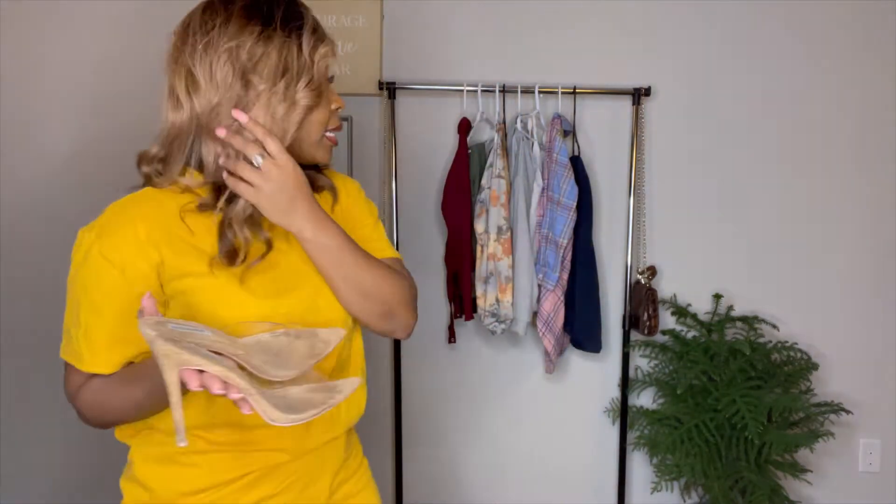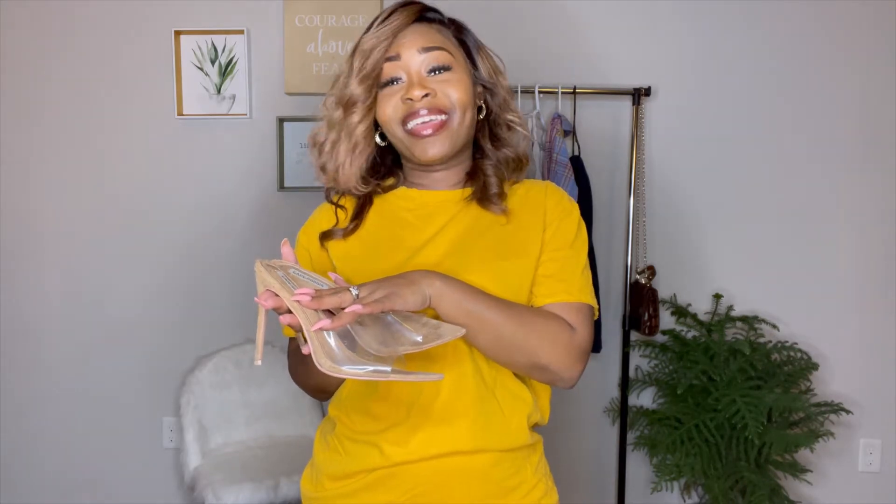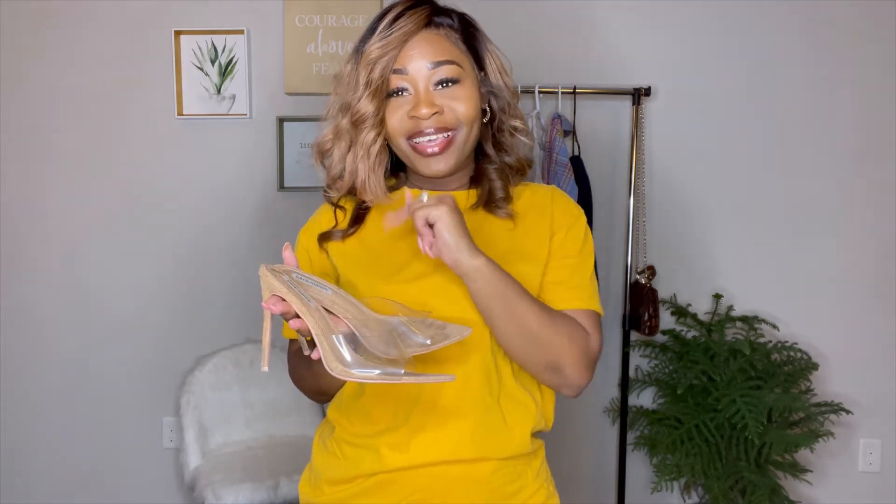I'm going to wear these clear court shoes with every single outfit today. You don't have to go buy a bunch of shoes — if you got one shoe that goes with every outfit, you can save your money. So I'll pair these clear shoes with everything I'm wearing today.